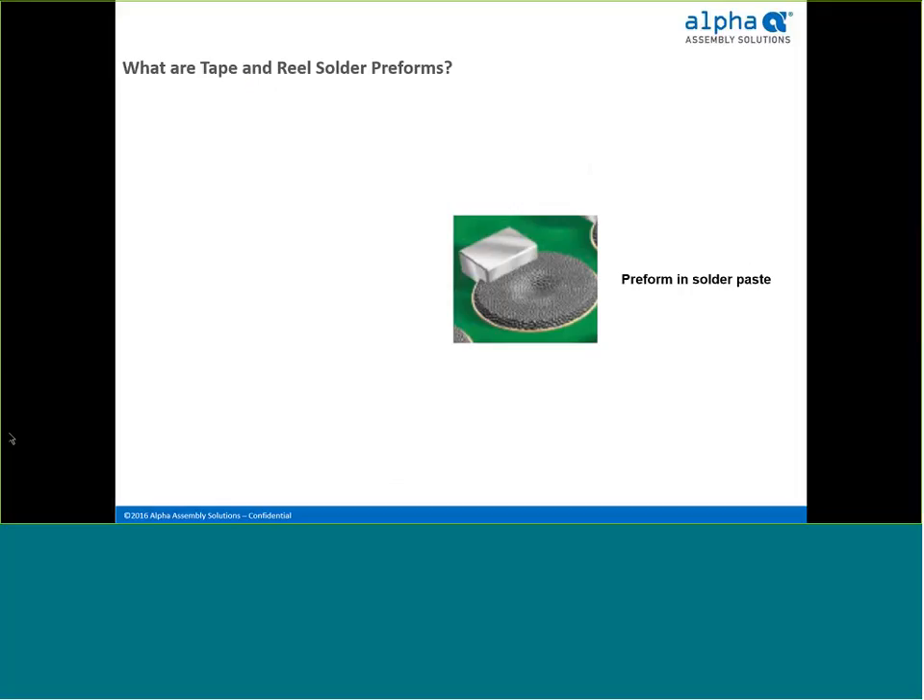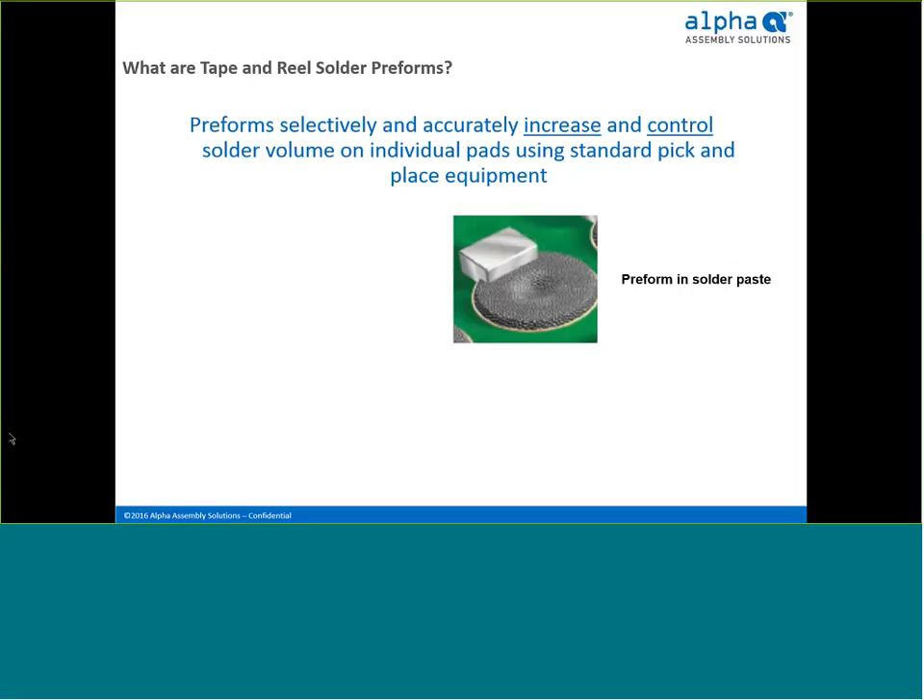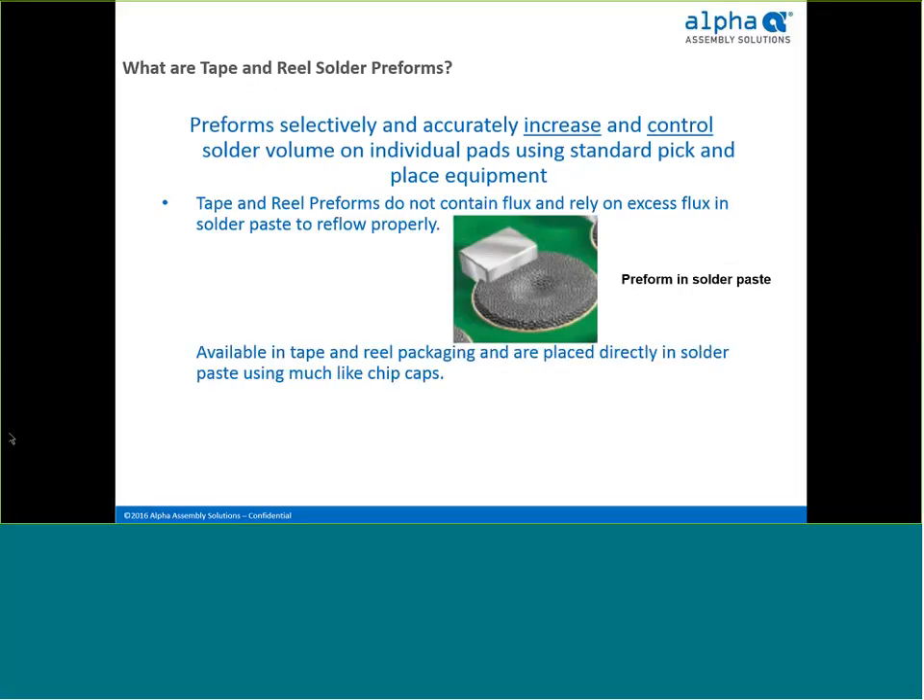Alpha tape and reel preforms allow the user to selectively and accurately increase and control solder volume using standard pick-and-place equipment. They contain no flux and are 100% metal alloy, relying on the excess flux in the solder paste to reflow properly. They are placed in solder paste much like chip caps using standard pick-and-place equipment and vacuum nozzles. Because preforms are 100% alloy, the amount of solder delivered is very accurate and completely repeatable — which is critical when you're having reliability issues due to inadequate solder volume.